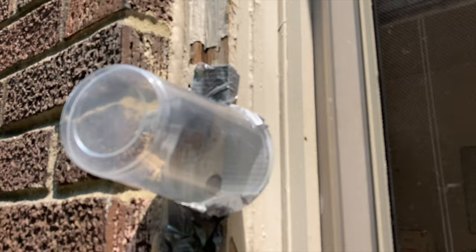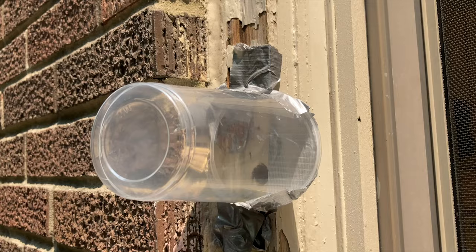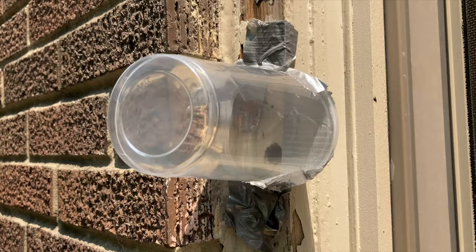She just came out briefly, flew around the container, and went back in the hole. As the sun on the west side starts to heat up in the afternoon, the temperature rise usually signals them to come out and forage, so hopefully we'll see her come out again here in a minute.